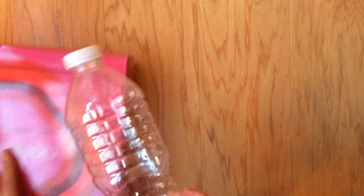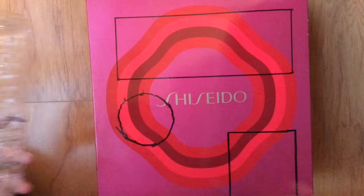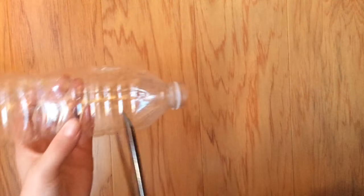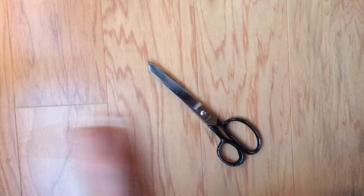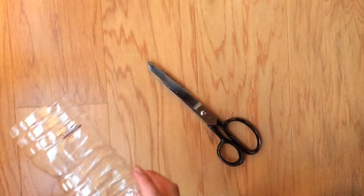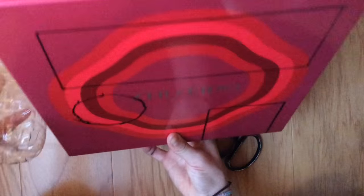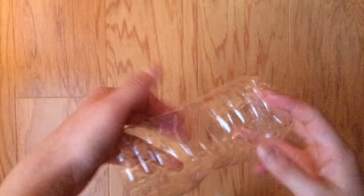I filmed the part where I put my drawings as a template on the box but accidentally deleted it. Right now I'm cutting the water bottle for the turn-knob spot — definitely be careful, adult supervision needed. My mom helped me cut but I didn't film it. I'm measuring how big the knob should be and whether I should cut more. Be sure to empty your water bottle beforehand because some water leaked.